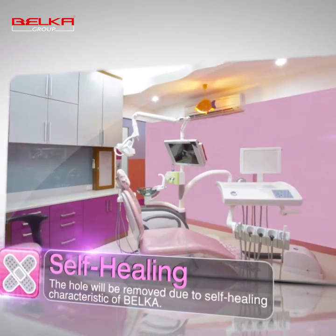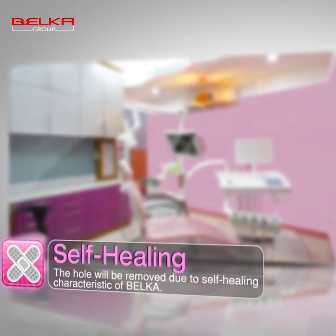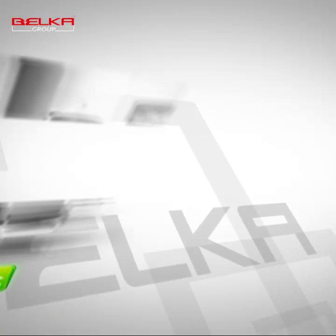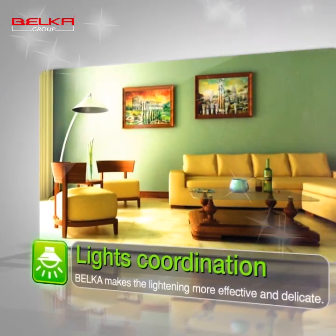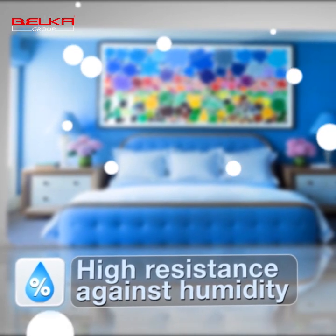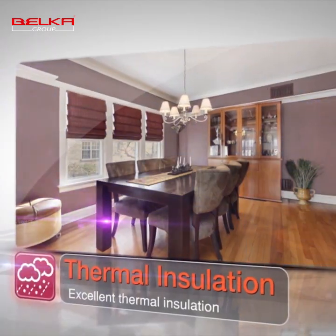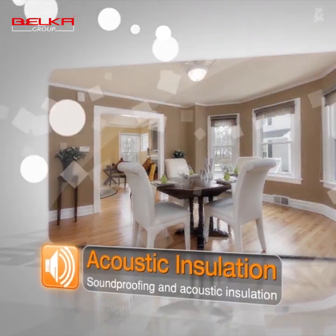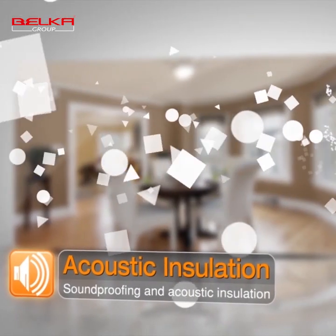Belka has a self-healing characteristic feature. Belka does not produce any unpleasant fumes during or after application. Belka does not reflect light, and Belka insulates a room against heat, cold, and has high resistance against humidity, preserving its thermal balance. Belka has sound absorption properties too, and these are just some of its many unique features.